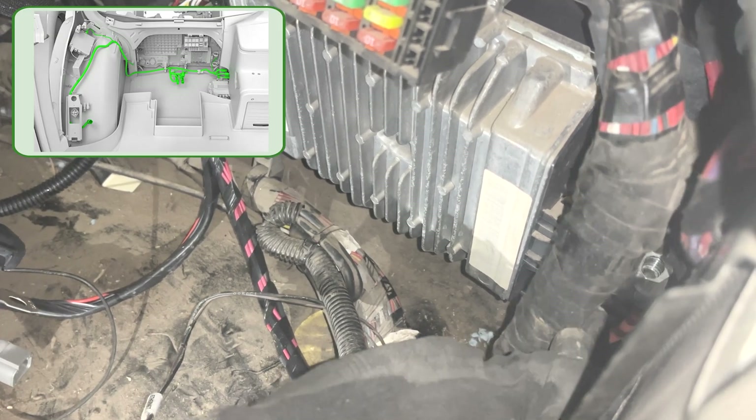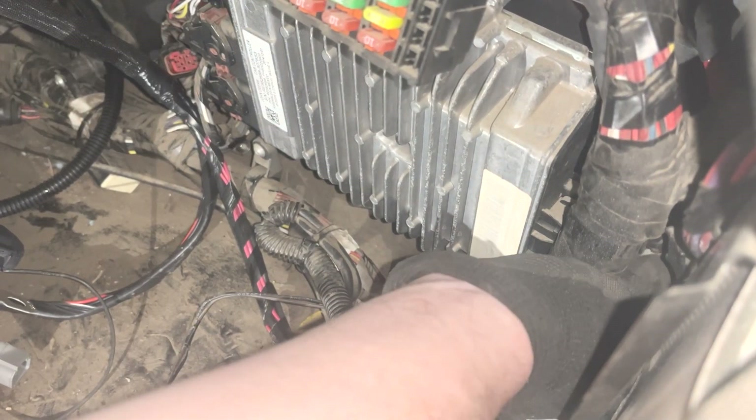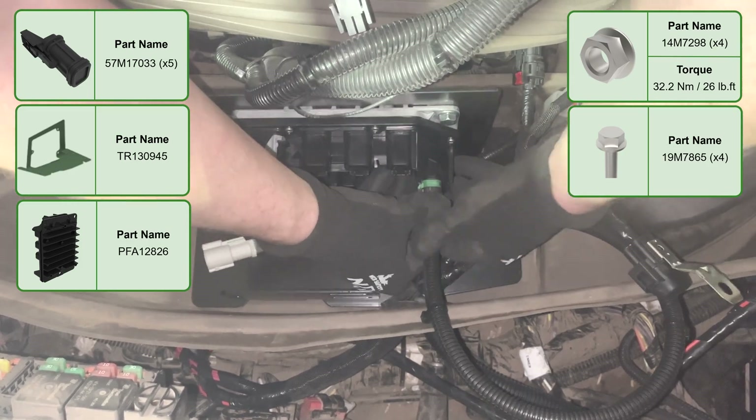Lay the remaining harness across the cab following the graphic. Drill a hole on the rear floor mat following the diagram. After putting in the grommet, feed the middle breakout of the cab harnessing and implement harness through the hole.